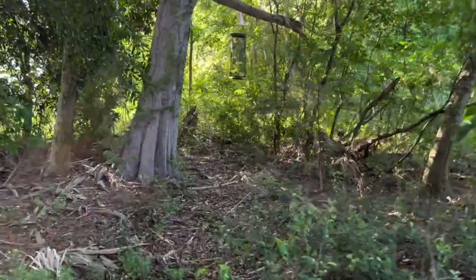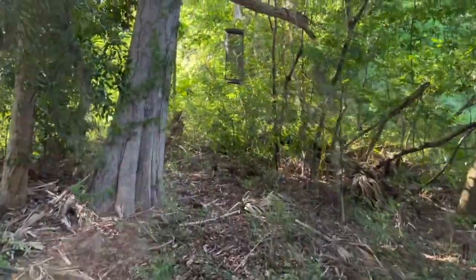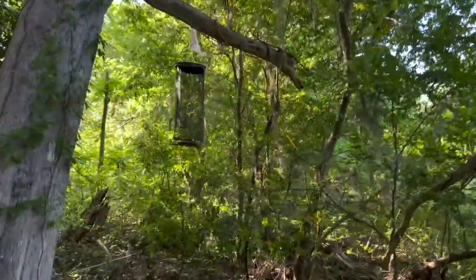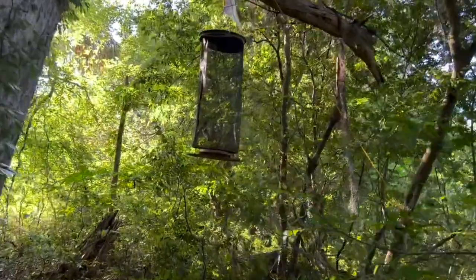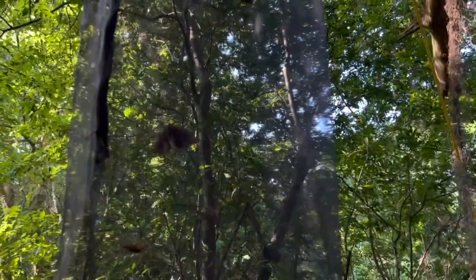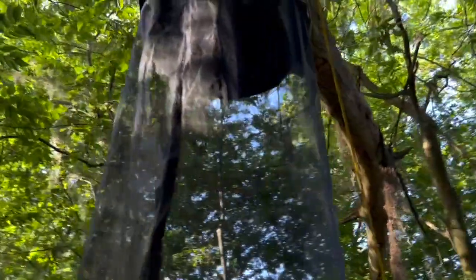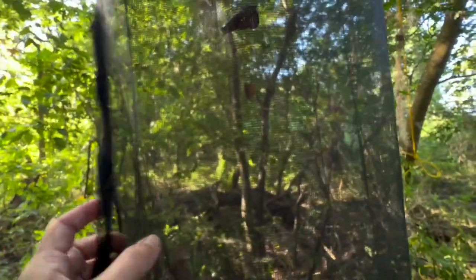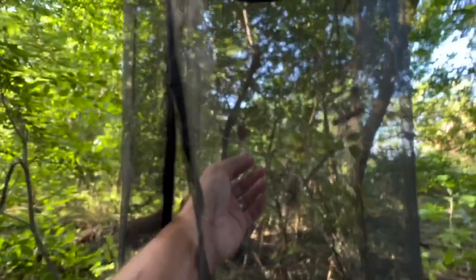All right guys, we're coming through this area and I've got great news — I see butterflies! I see a lot of butterflies in our trap right here. We've got tawny emperors, I see question marks, I see red admirals. There are butterflies, guys. I'm going to take one and make sure I get at least one.